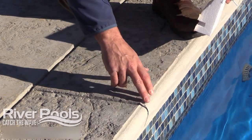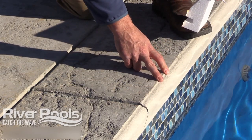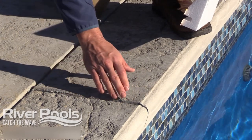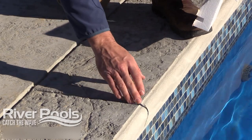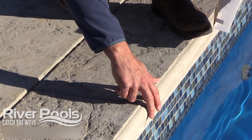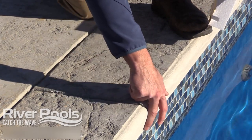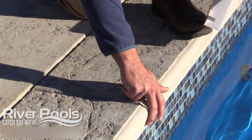You'll notice that there's a saw cut going down the face of this coping. That's because there's a control joint right here, and this joint is placed to allow the concrete to crack here so it doesn't crack in an unsightly place. If the concrete cracks without there being a saw cut down the coping face, the crack will follow down the face and that's what you'll see. So it's much better to finish this edge off with a saw cut.